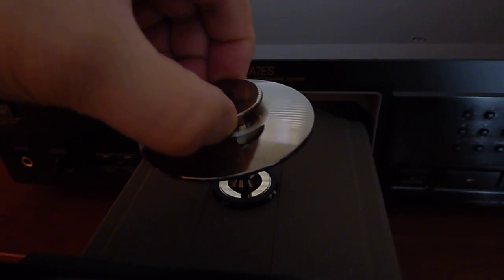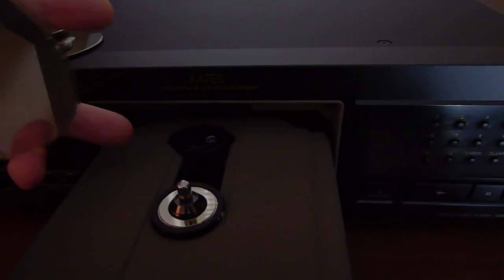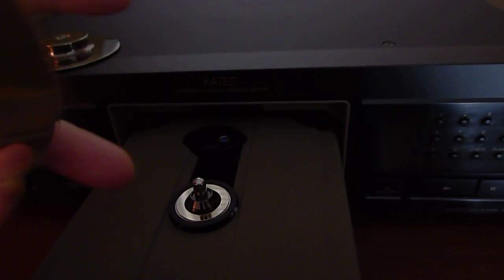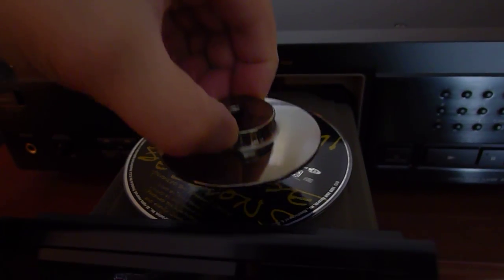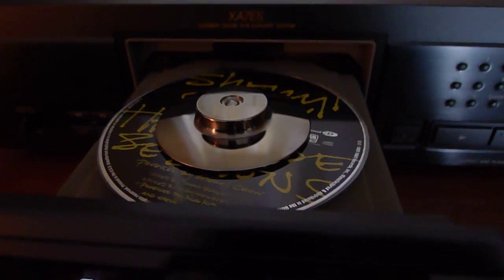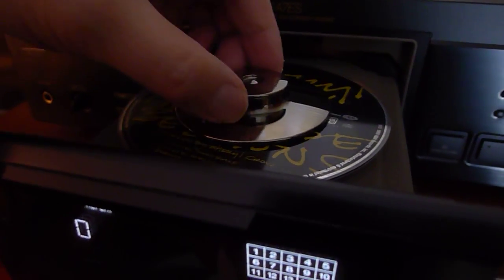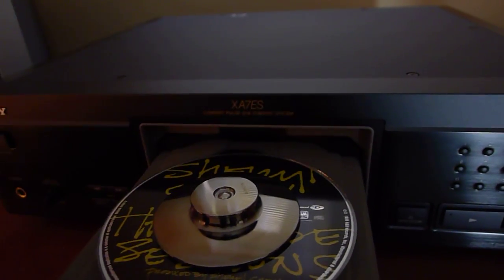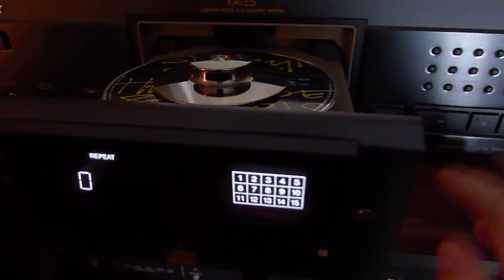This particular unit has a counterweight for the CD. You can see the lens right here — this is a fixed lens mechanism, so the CD itself moves back and forth. You put the CD in like so, and then place the counterweight on it. What that does is eliminate vibration from the spinning CD, creating better sound. The CD balancer is all metal with the Sony logo on it, and this player will not play without it — so don't lose it.